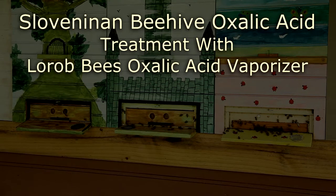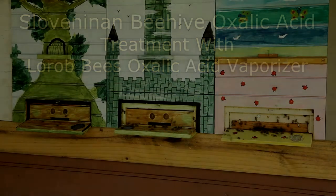In this video, I'm going to show you how I do an oxalic acid treatment with my Lora B's oxalic acid vaporizer.